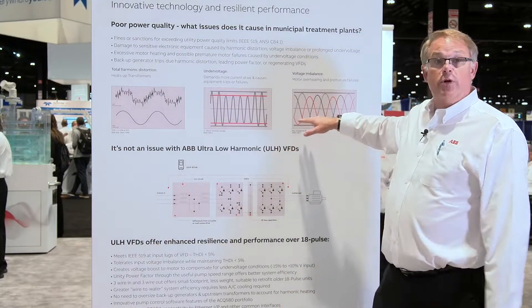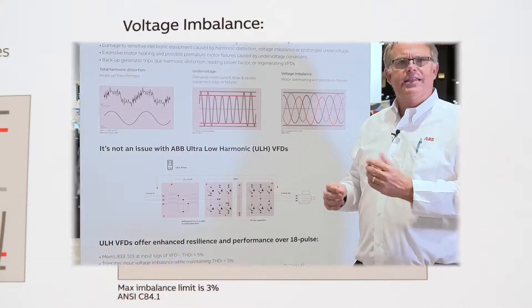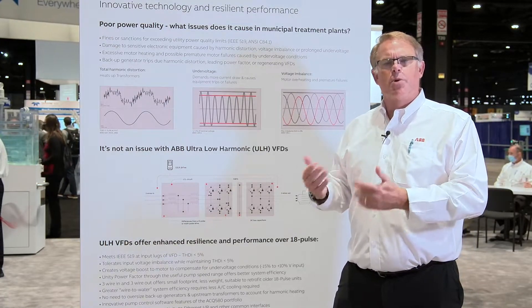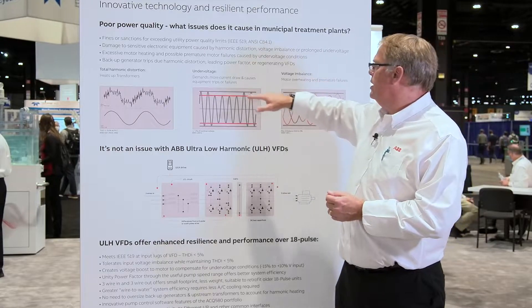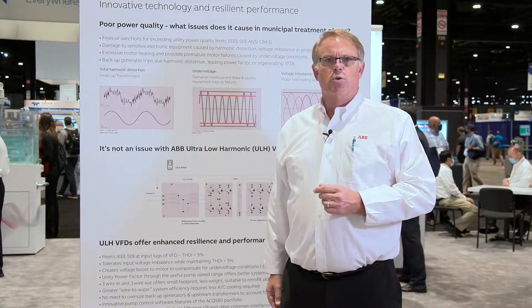We also have situations of voltage unbalance. We see this a lot on the utility side — sometimes we get it for free from the utility — but on a generator where loads are unbalanced, we may get voltage unbalance that affects the power quality into the VFD. In a lot of older VFDs, this really causes problems during operation. With the ACQ 580 ULH offering, we can maintain uniform voltage on the output, address under voltage, and make the system run more stably.